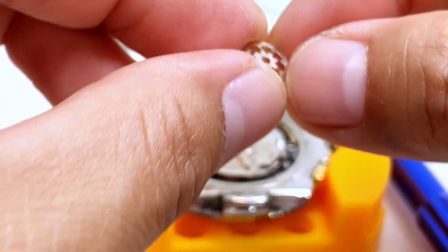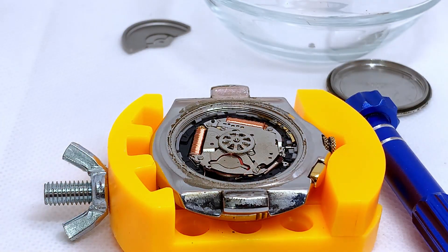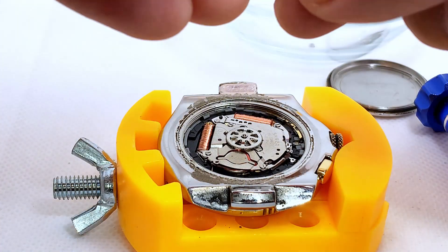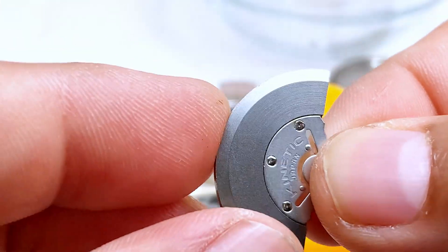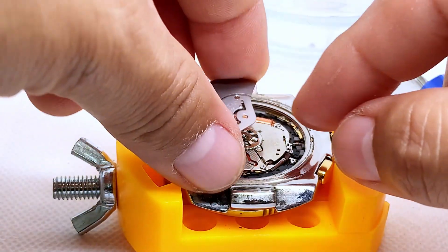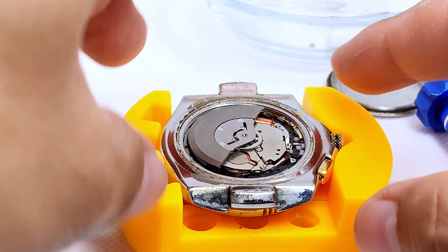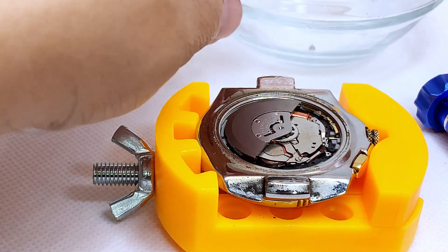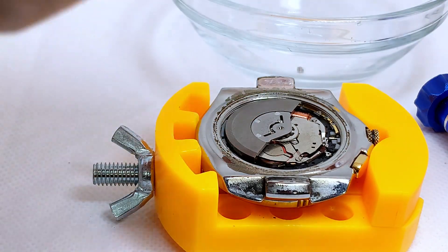Make sure the bevels are facing up. Now put this part back in — this part goes in like this so that the writing is facing up. You don't want to put it in the other way. You'll feel when it's correctly seated. Now let's screw it back in with the little tiny screw. Hopefully we won't have too many issues.